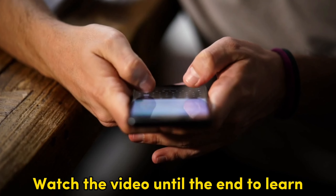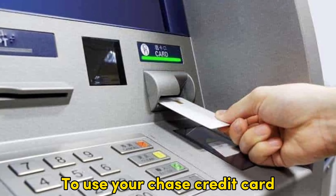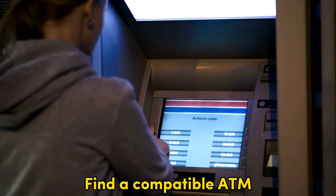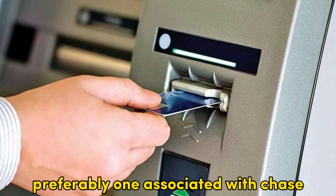In today's video, we're going to talk about how to use Chase credit cards at an ATM. Watch the video until the end to learn how you can do this. To use your Chase credit card at the ATM, use the following steps.